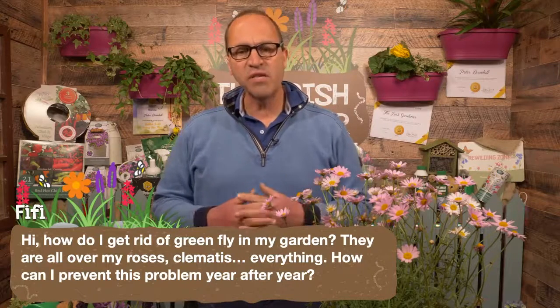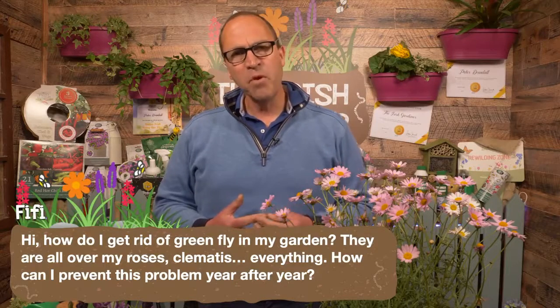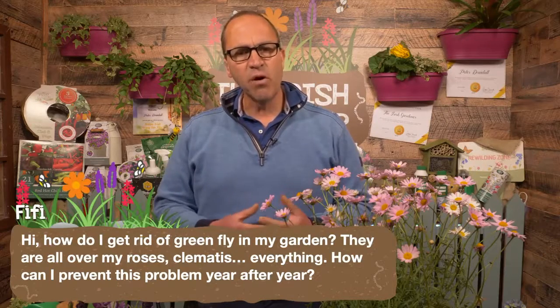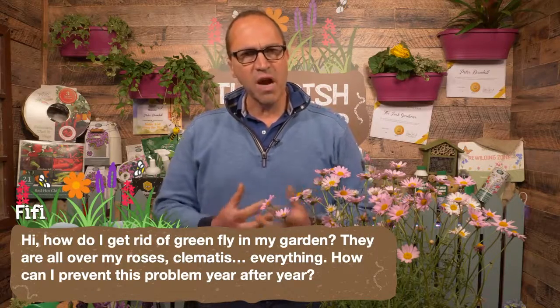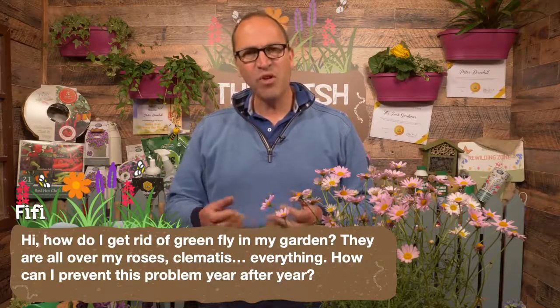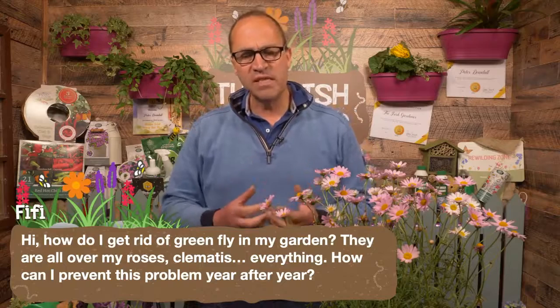After that, we want to concentrate on helping the plants to help themselves. One way is to create a garlic wash. Pulp some garlic, mix with boiling water — Google it, there are loads of different recipes and methods. You're creating an infusion of garlic mixed with water. Do this outside because the smell isn't great. You could even mix in some chilli seeds as well, which will deter aphids and other insects.